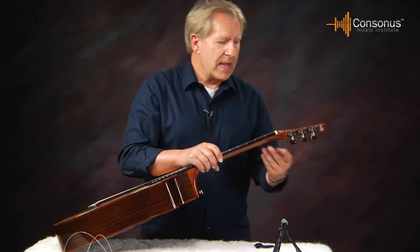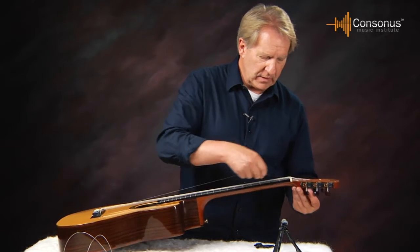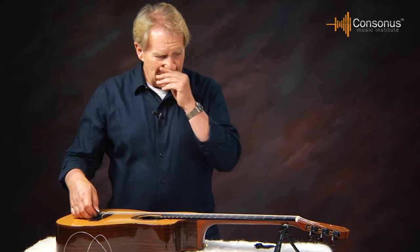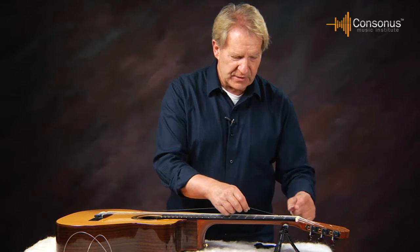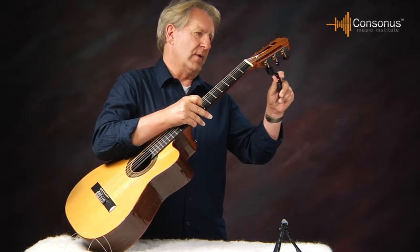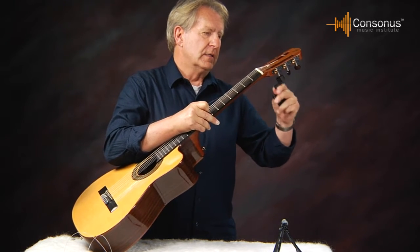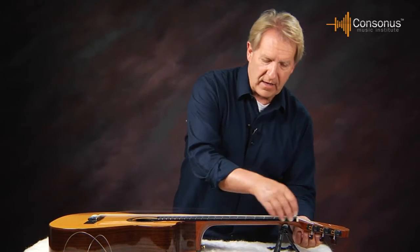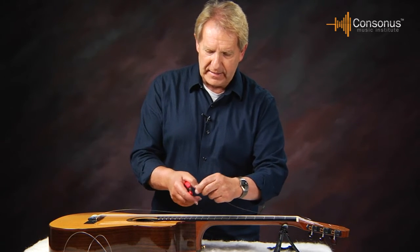I've loosened the string up. Now I come down on this end of the string to make sure it's really loose. If I want to save the string, I wouldn't cut it right now — I just keep loosening it until the string comes all the way out. I can make it even more loose so I can unattach it at this end, then pull the string through and take it off. Or, if you're not worried about saving the string, when it's really loose you can just go ahead and cut it.